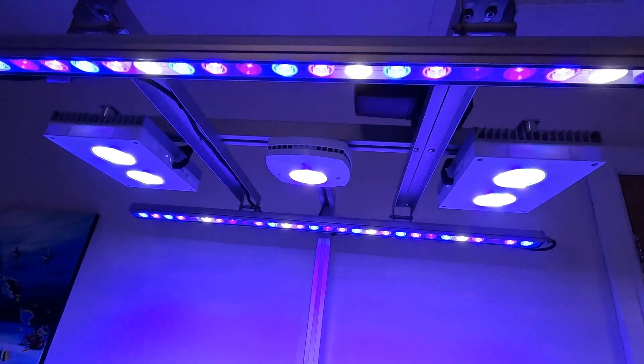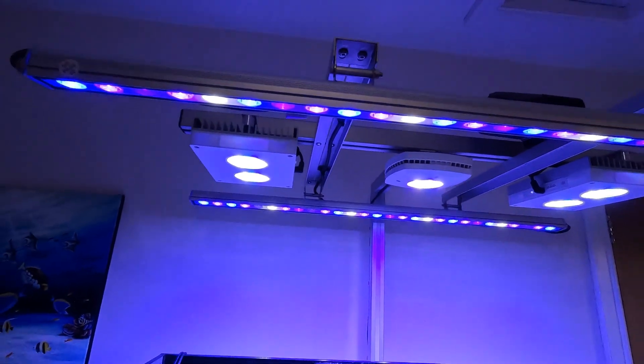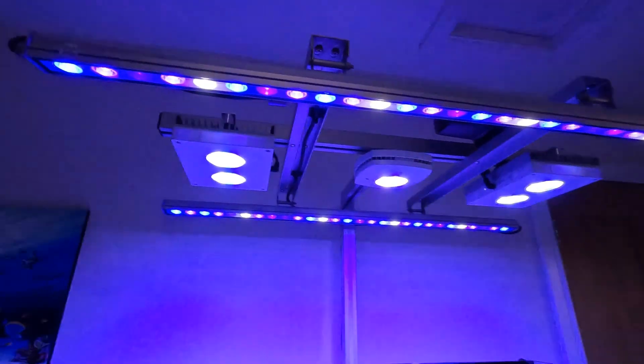Just as a reminder, it's the AI Saxby setting on the AI lights. I've got two Hydras and an AI Prime — both the HD, the older Wi-Fi model. I've adjusted the intensity a little bit and I think I moved the schedule left and right, but other than that I didn't alter any of the spectrum or anything like that.